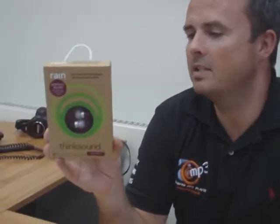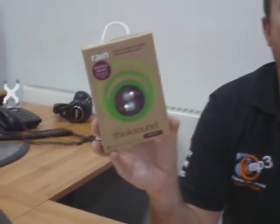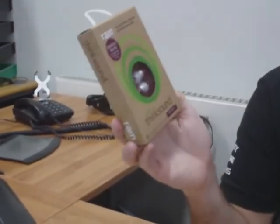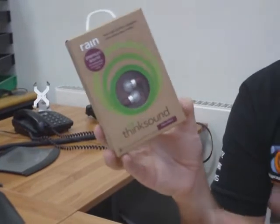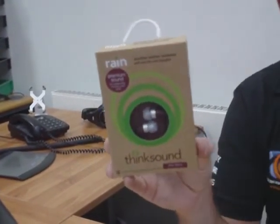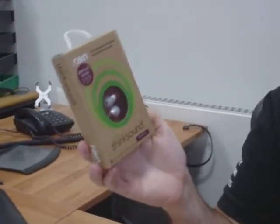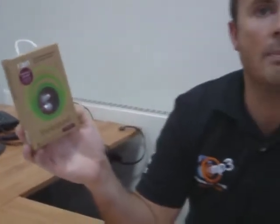They come in this lovely recycled material packaging and they do seem quite keen to be as environmentally sound as possible. Not quite sure why they chose to make them out of wood, but they are beautifully made and they sound very, very good. They are very comfy to wear as well, and they do actually have very good accuracy and clarity once you've run them in.